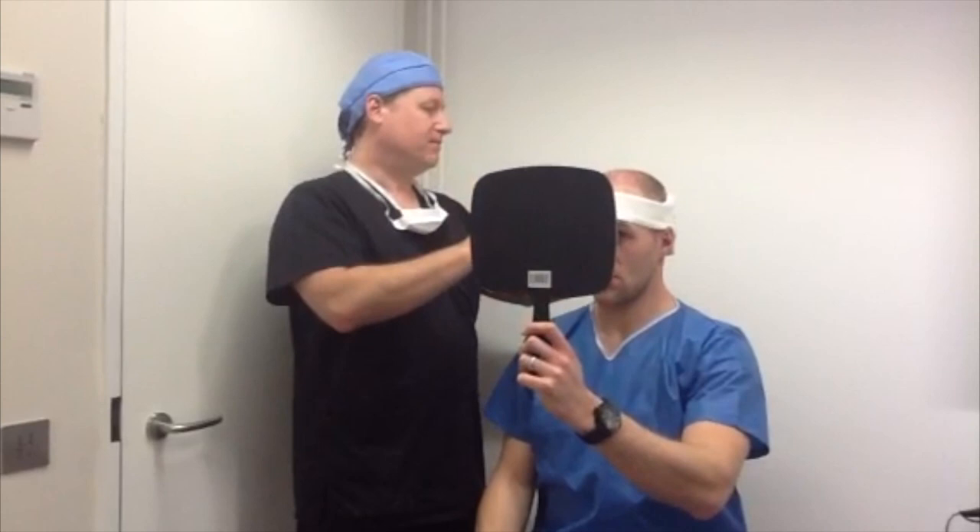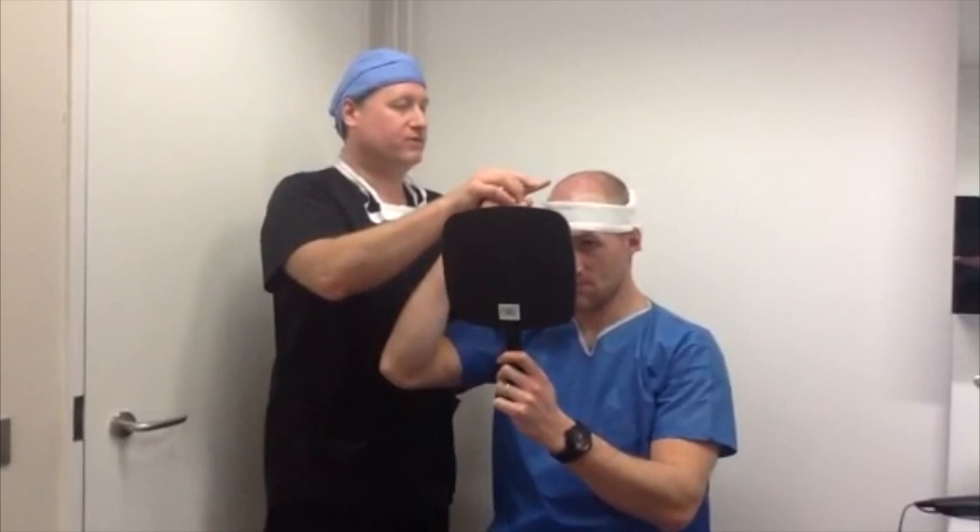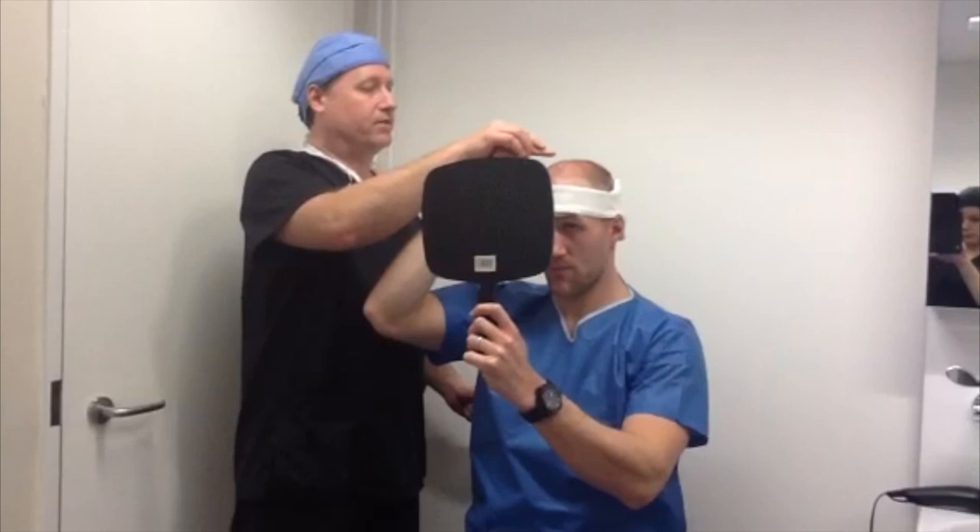Same thing on this side too. So you can see what we've done here — single hairs for the hairline, two and three hair grafts behind it, and three and four hairs very much at the back. Might have a few of those in there.